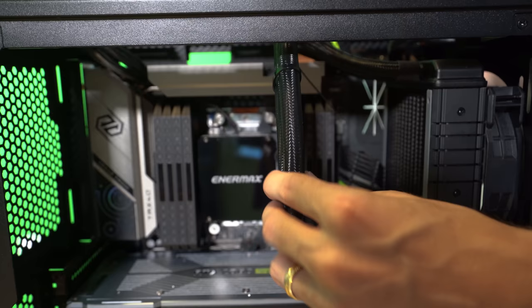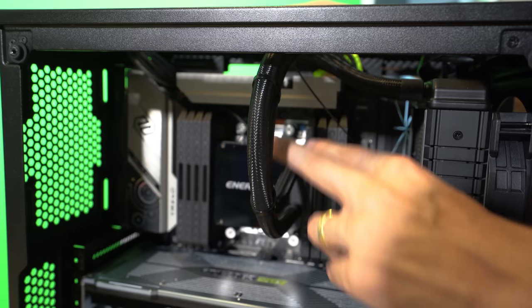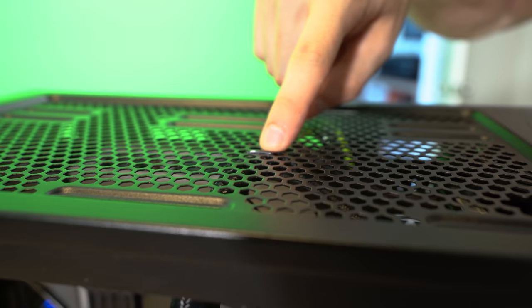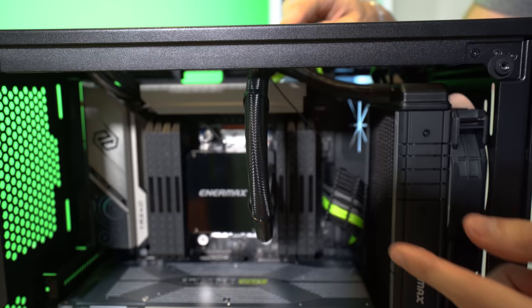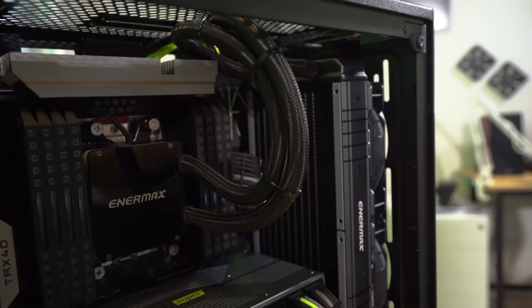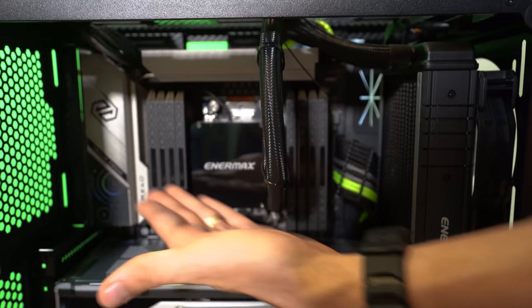These tubes were a bit long for this case - but I'd rather have them longer than shorter, since shorter means you usually can't install them. What I decided to do was zip tie the tubes to the top of the chassis grill - just one zip tie holding both tubes. If you look at it from the side it goes straight up and down vertically. It looks a bit strange but a clean look nonetheless.